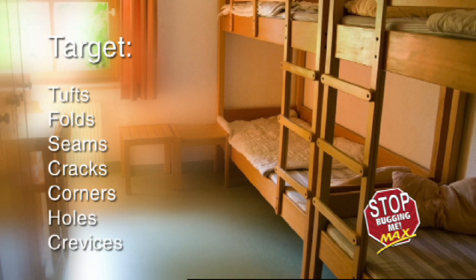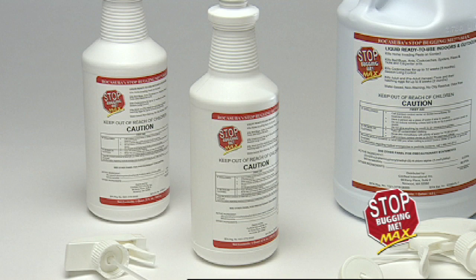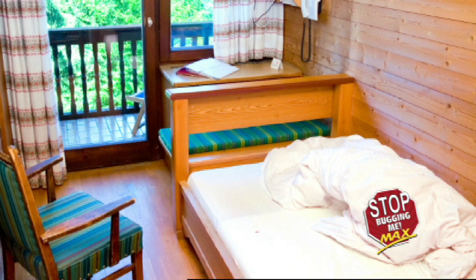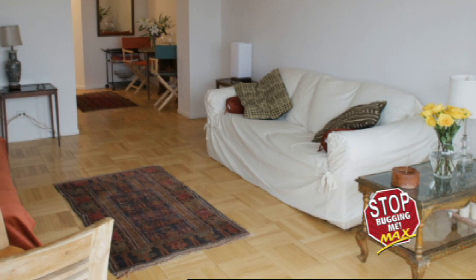Be sure to target tufts, folds, seams, cracks, corners, holes, and crevices with a wet spray. Only when the spray has dried on the mattress can linens treated with Stop Bugging Me Max and or Stop Bugging Me laundry additive be used to dress the bed. Do not allow students or personnel to use treated linens that have not been fully laundered. If bugs are already present, take extra care to target the infested areas first to ensure quick kill, then follow up with the preventative steps previously mentioned.